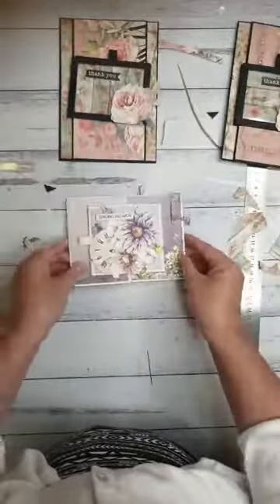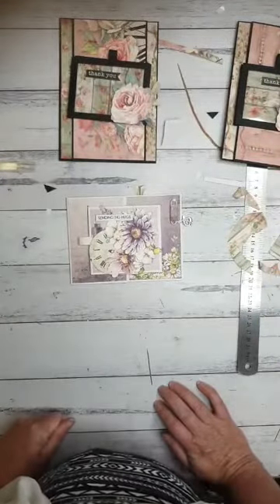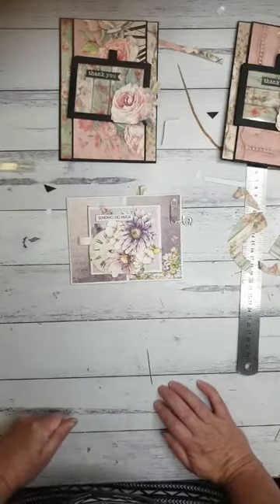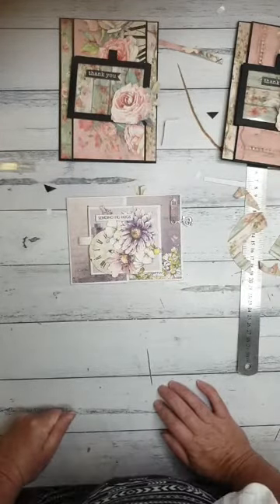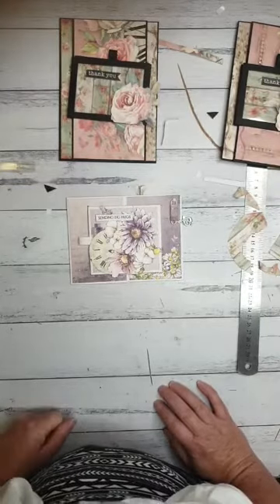If you'd like to buy a kit, they are up on our website now — www.craftables.co.nz — and we would love for you to join us next week when we do this card to go through it together. Thank you so much for joining me. Thanks everybody, bye.